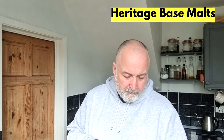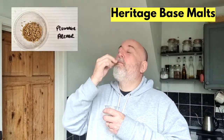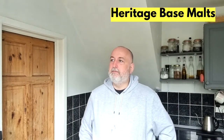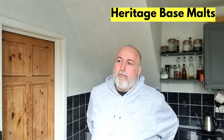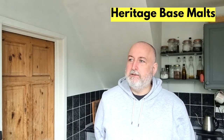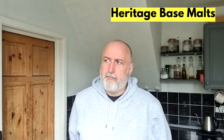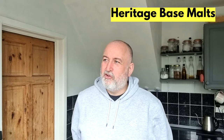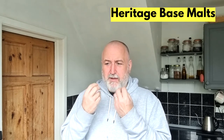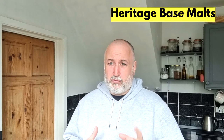Let's move to Plumage Archer. A bit grainy, a little bit more sweet. I don't know if you can imagine freshly baked bread and the dough — the smell of that dough — I'm sort of getting that in the flavour here, like freshly baked bread, really nice. It's coming across a lot sweeter than Chevalier did.